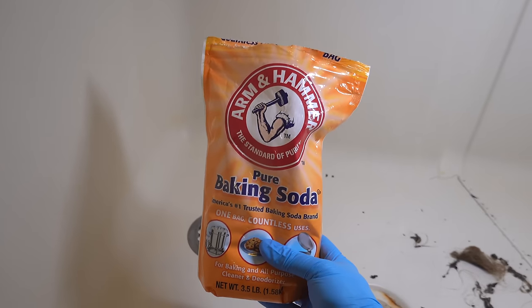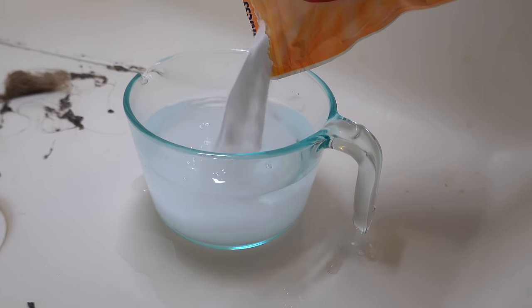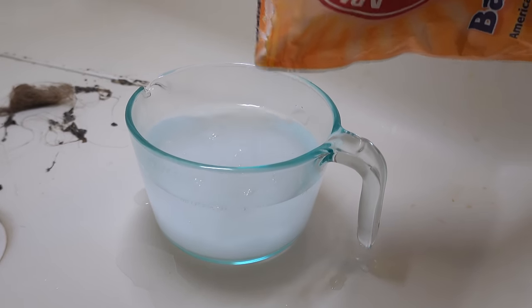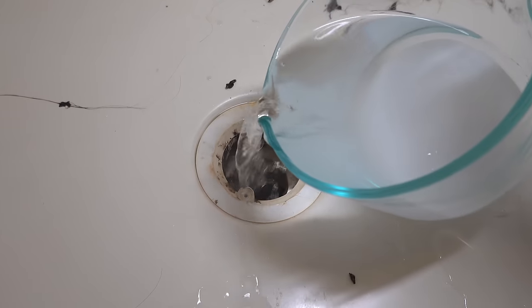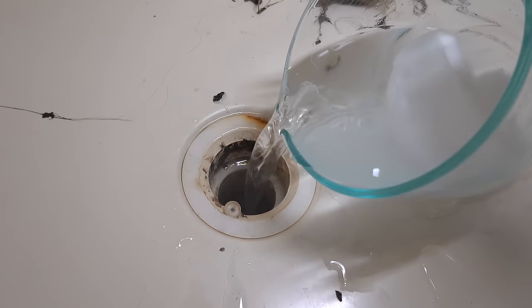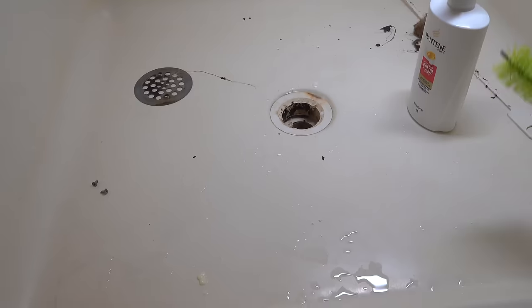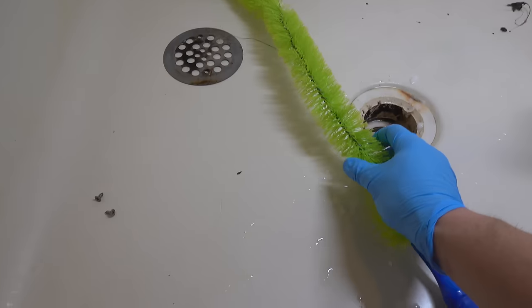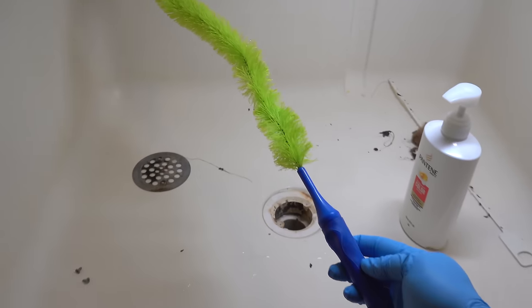You don't need to buy any of those drain cleaning solutions — they're toxic and they're definitely not something you want to have around the house. So instead we're going to make our own cleaning solution using just regular baking soda and mixing it up in some hot water. Pour the solution into the drain and let it sit for about 3 to 5 minutes. Alone this stuff will help clean it out, but we're going to supercharge it by using a cleaning brush.